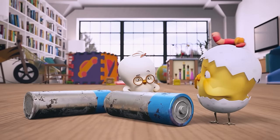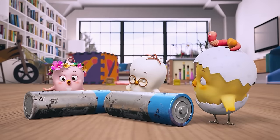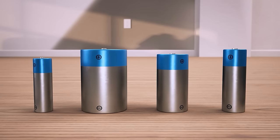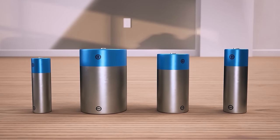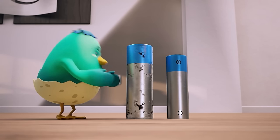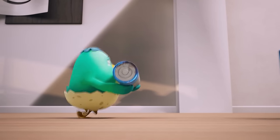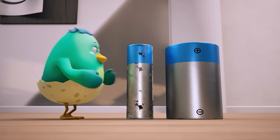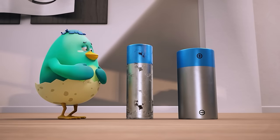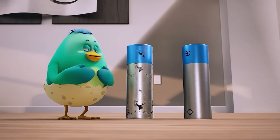Can we get it some new batteries? You've seen something like this before? There's a lot of different types — which ones are we supposed to use? Hmm, this one's too small. Nope, too big. Not this one either. Yes, this is it!